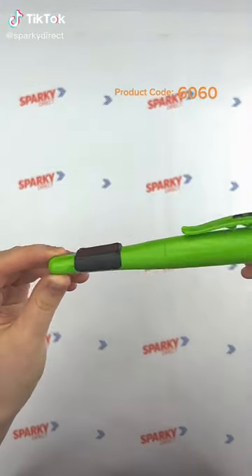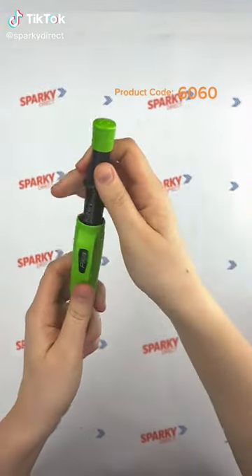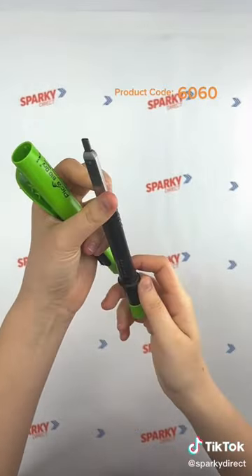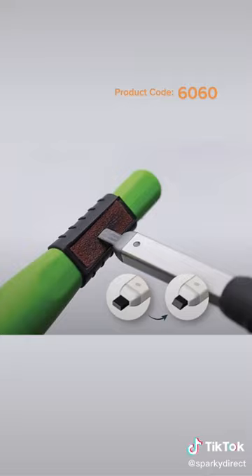How to use this picker construction marker. This marker has a push pencil mechanism making sharpening unnecessary. The lead inside is replaceable, with refills available for purchase.